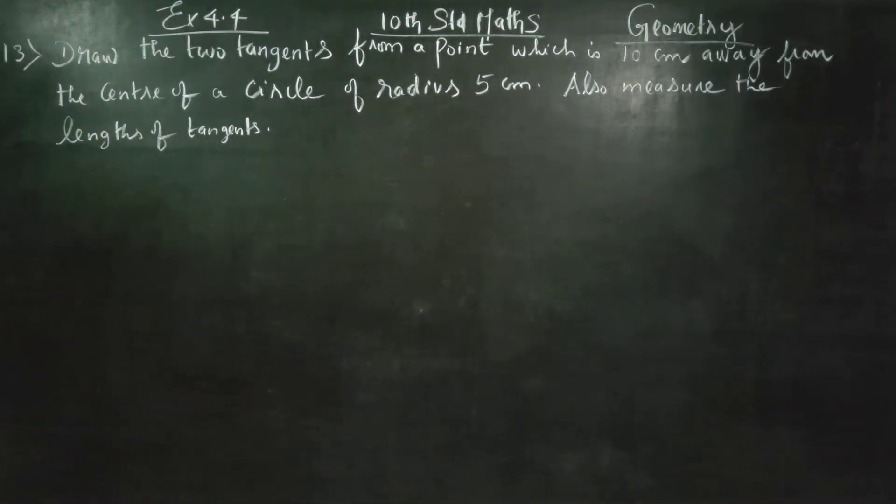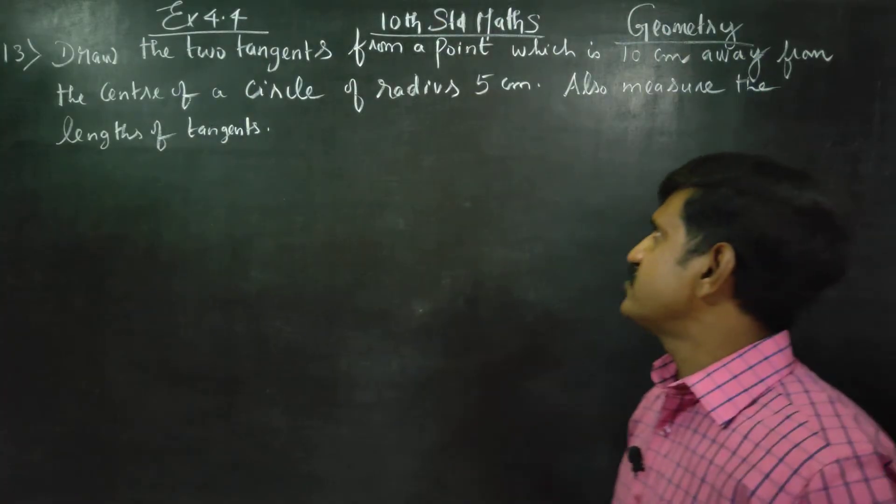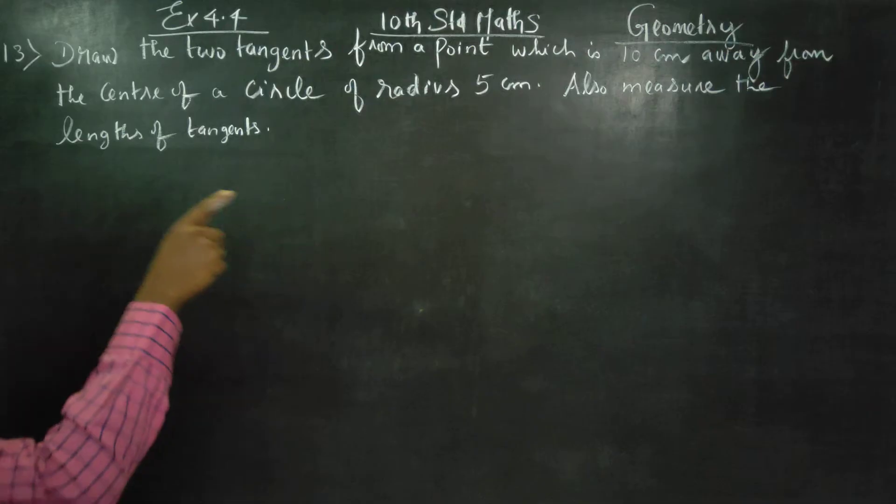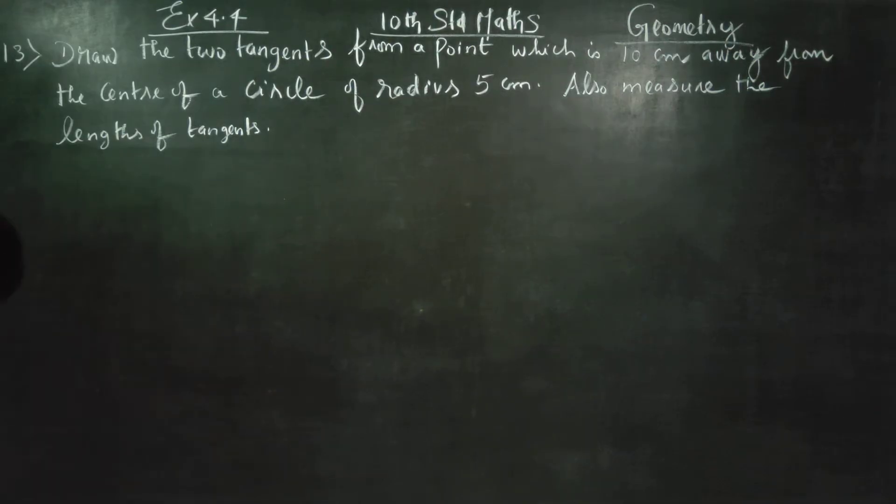Hello Class 10 standard students. I am Metro Karnagaran. In exercise number 4.4, sum number 13: draw the two tangents from a point which is 10 centimeters away from the center of a circle of radius 5 centimeters. Also measure the lengths of the tangents.